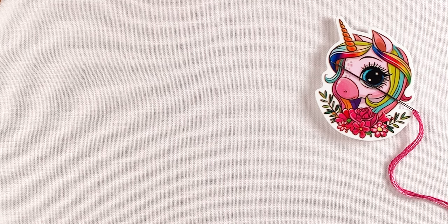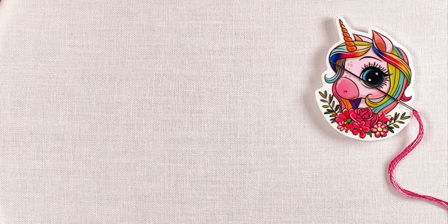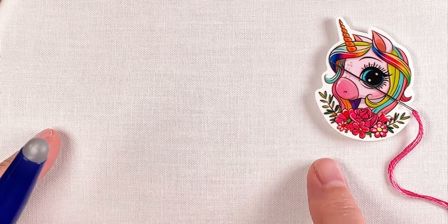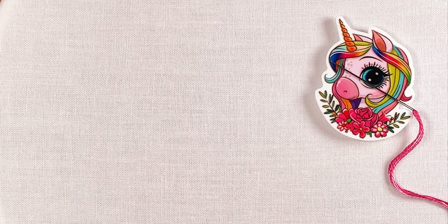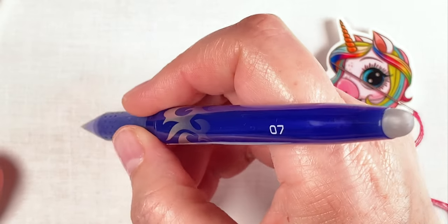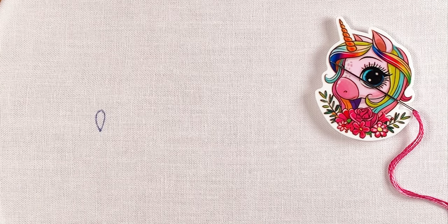The daisy stitch is essentially a teardrop-shaped stitch, and you can change that shape a little bit depending on how you manipulate it. I also want to mention that the daisy stitch is sometimes referred to as a detached chain stitch, because a chain stitch is made up of a line of connected daisy stitches. I just call it the daisy stitch, and when I say a teardrop, I mean it's basically a little teardrop shape like that.